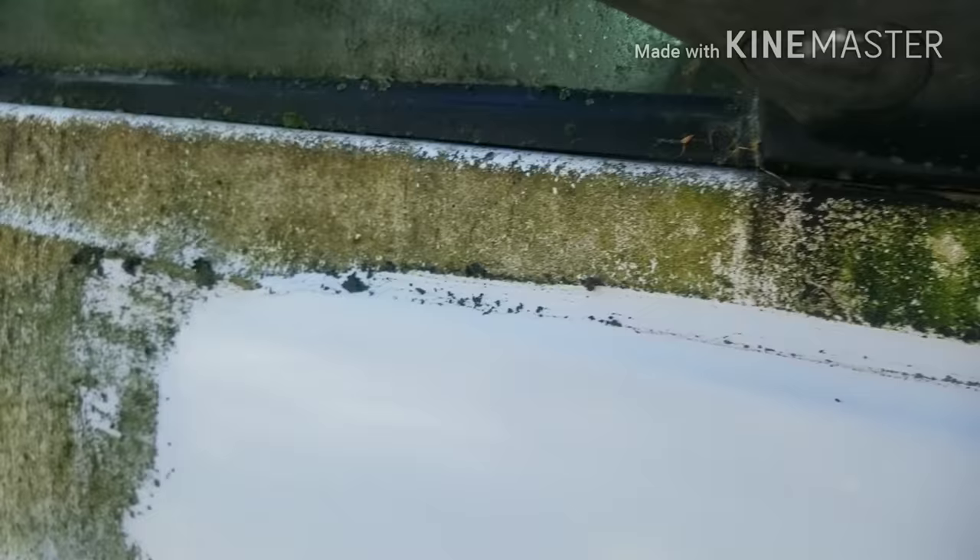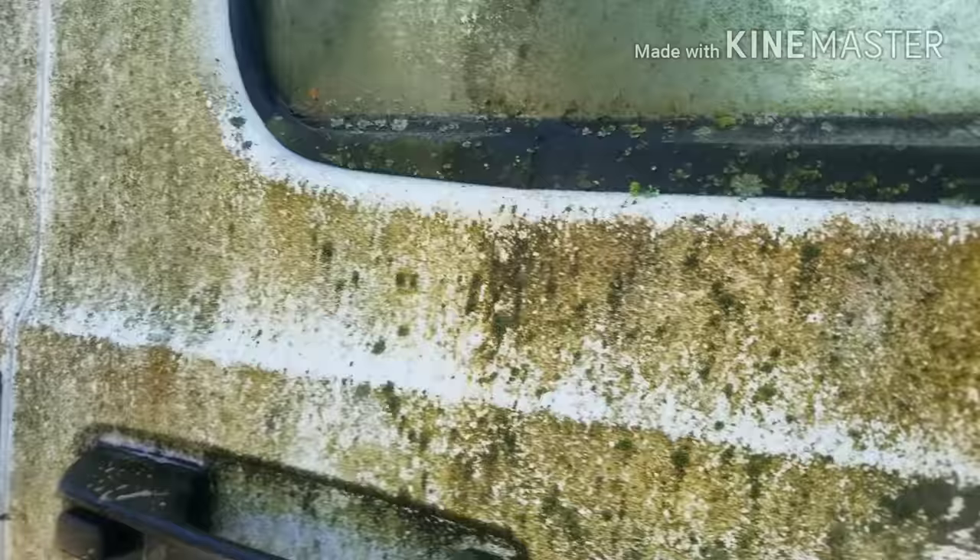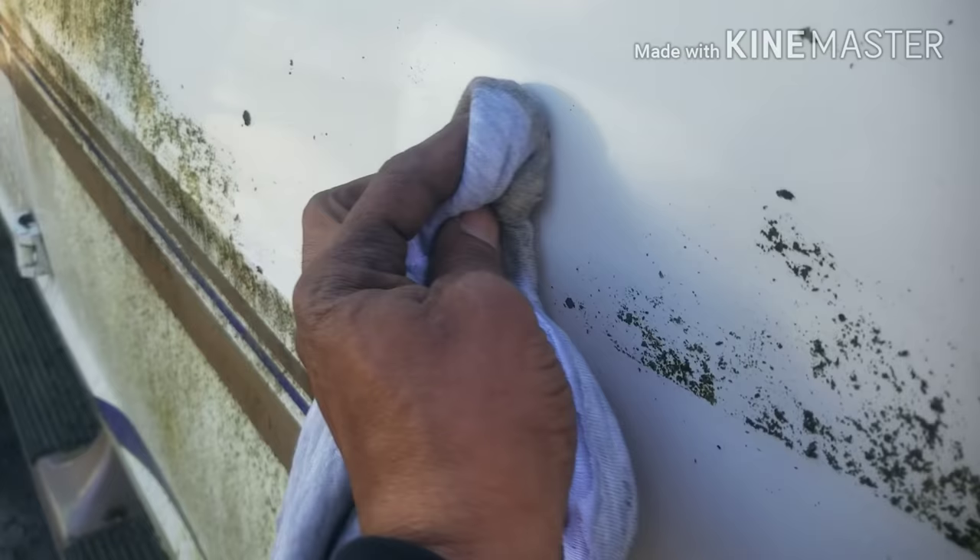It doesn't take much — you just spray it on there and you can either wipe it off or go to the car wash and spray it off, which makes it a whole lot faster. It's just amazing that you can spray it, wipe, and get that off. That is a good, nice clean piece of the door right there — before, after, before, after.